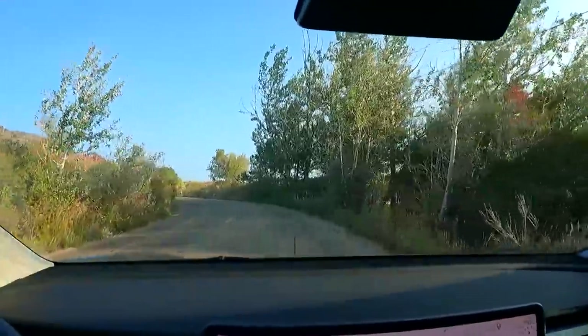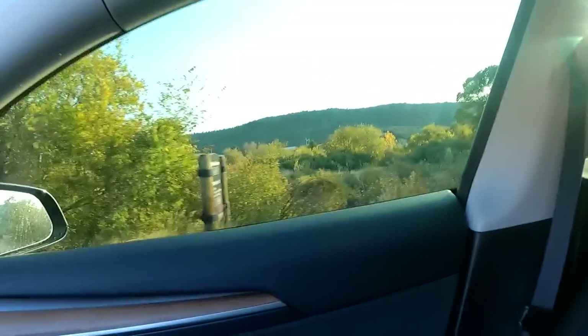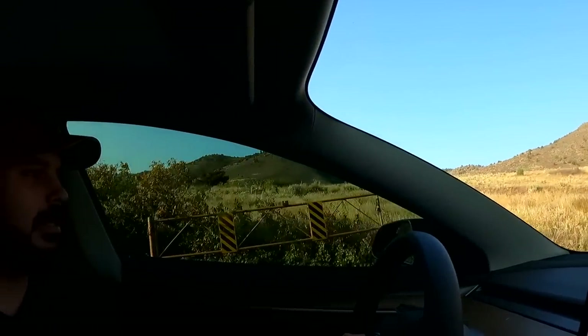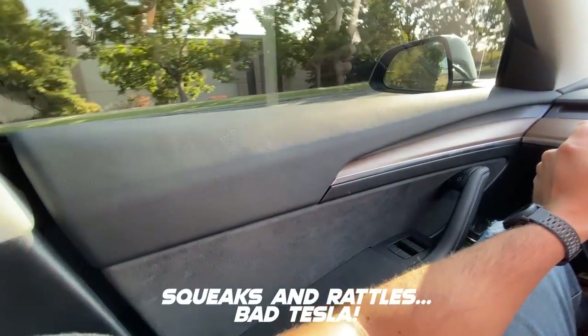I don't know if you can hear these crackles in the doors. If I let go of the accelerator right now and listen really closely — do you hear that? The whole car, something in the connection to the door is just making this rubber-on-rubber noise. After 10,000 miles, I just don't think a $60,000 car should do that.